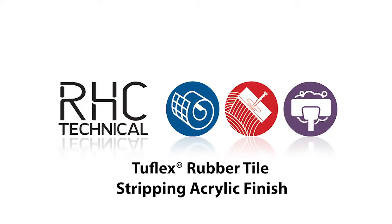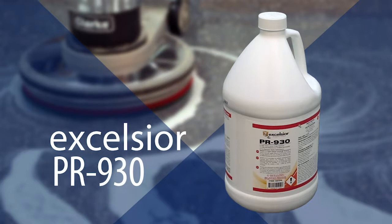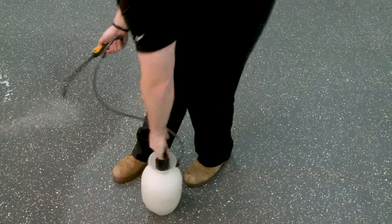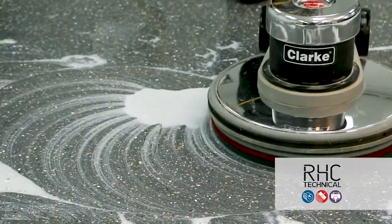In this RHC technical video, we'll be demonstrating how to strip acrylic floor finish from Tufflex rubber flooring. We will be using Excelsior PR930 performance finish remover, mixed at 32 ounces to a gallon of water. This process is not always perfect and may require being done twice.